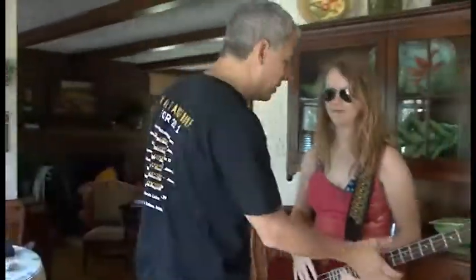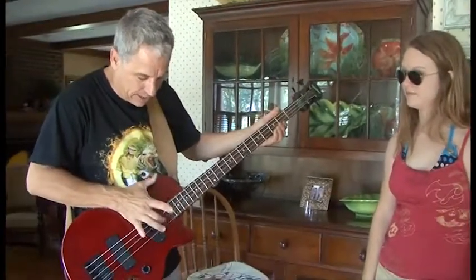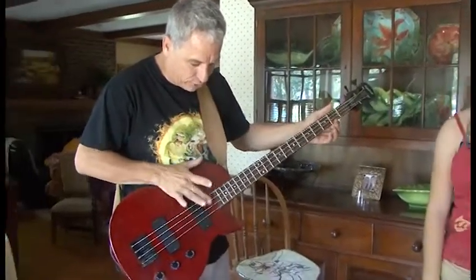That's when I had this brilliant idea. Can I borrow this? Let me just show them. Most people have four strings on their bass. You hear that? Imagine that energy in two strings.